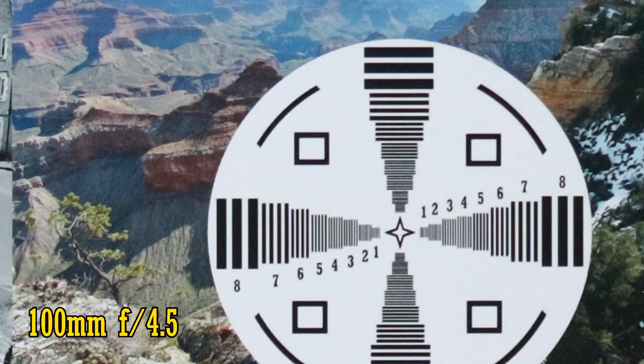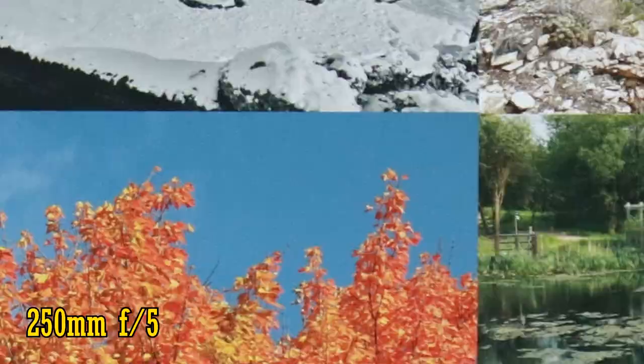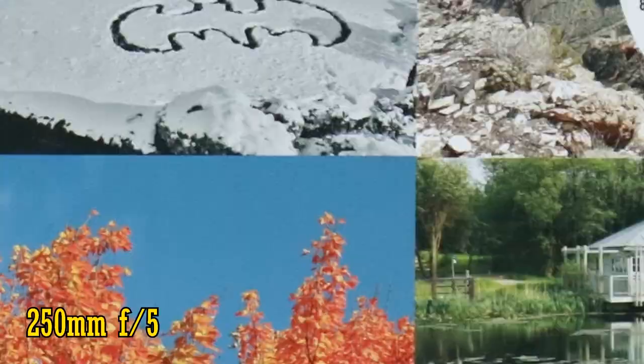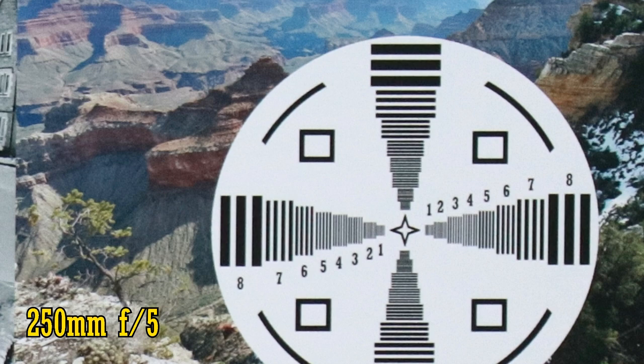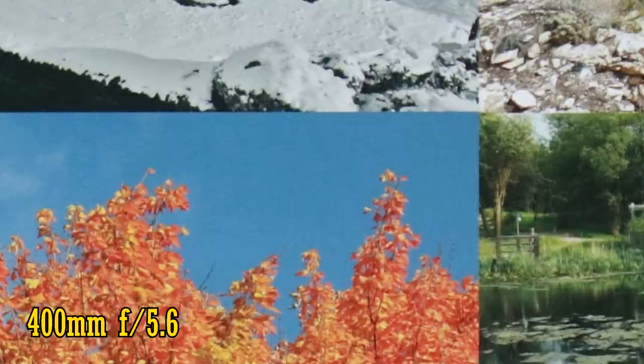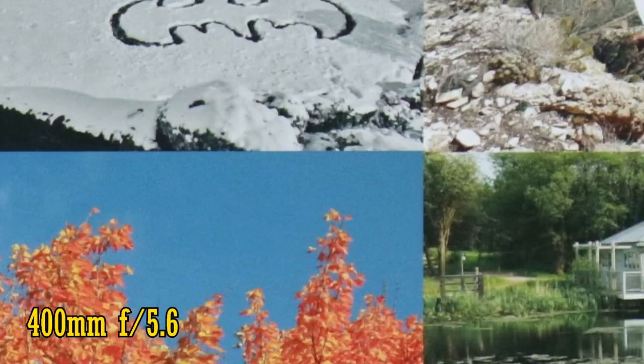Nice! Let's zoom in to 250mm. At f/5, the lens continues to perform fantastically well in the middle, but the corners are a touch softer. Stop down to f/8 to get great sharpness again, though. And finally, 400mm. The lens's central sharpness continues to impress, even at f/5.6, and over in the corners there's only a slight drop in resolution.